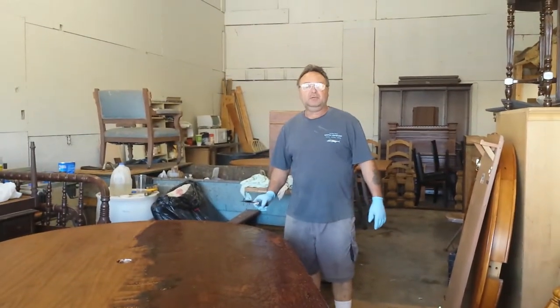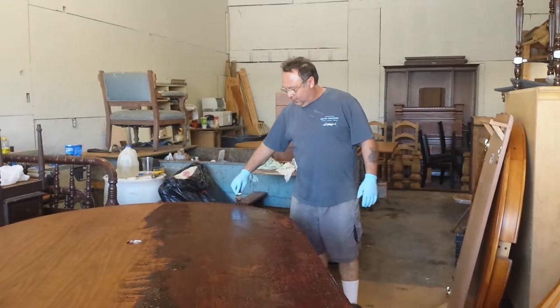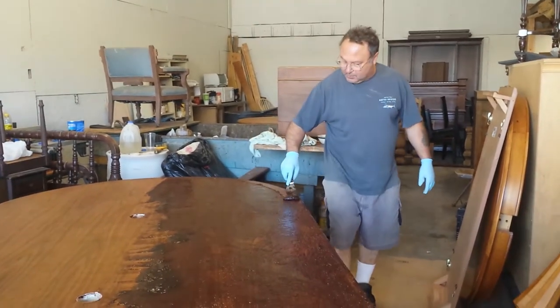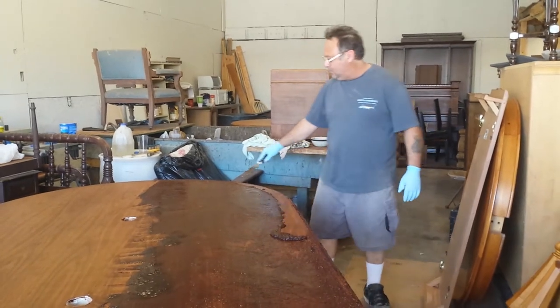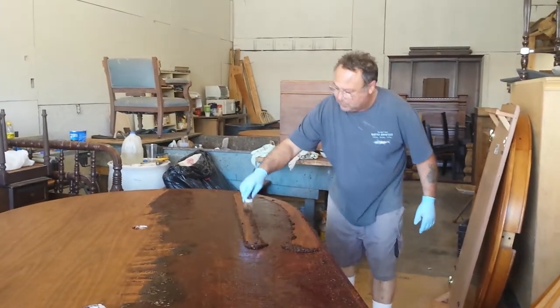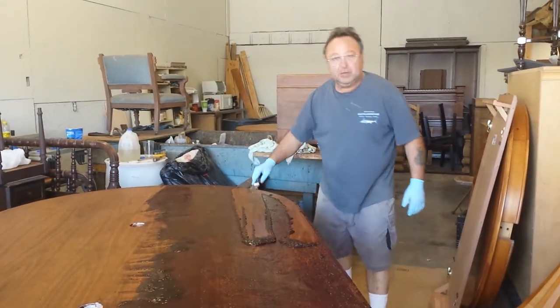We're down at Timeless Arts Refinishing in Grand Rapids, Michigan. You can reach us at 616-453-8309. Check out our beautiful website at www.timelessartgr.com — there's all kinds of gorgeous stuff on there.